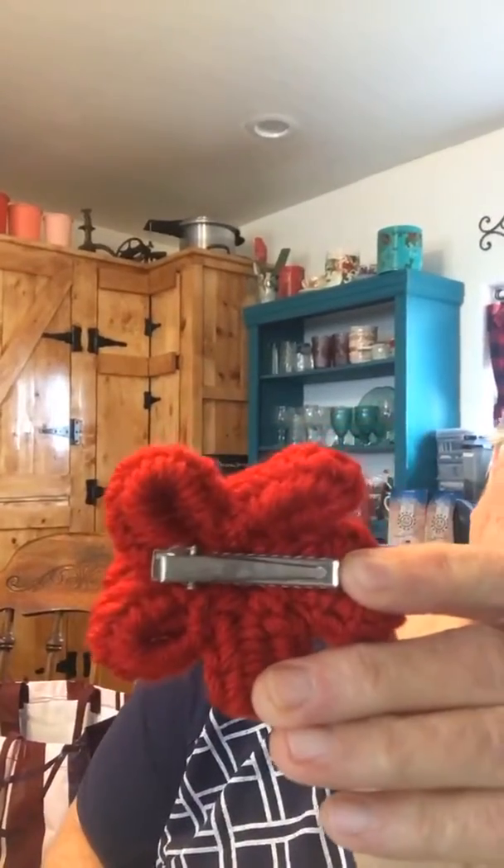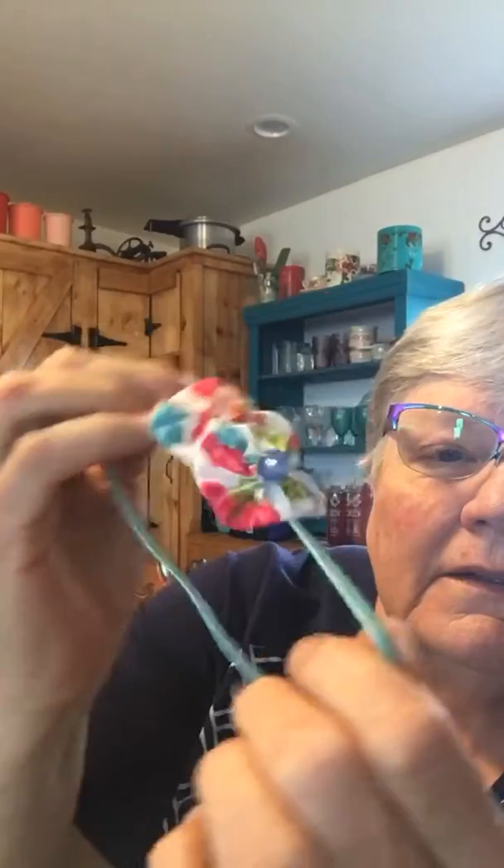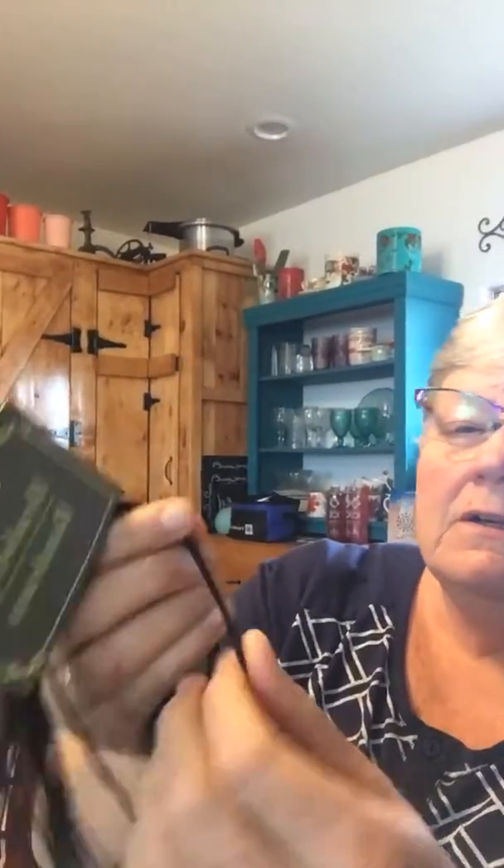I just glued barrette backs on the back of the crochet flowers, and the little girls can put those in their hair. You can also do yo-yos - remember the yo-yos we used to make? Put a button on them and then put two or three of them on a headband. You can buy these headbands at Dollar Tree - here's what a package of the black ones looks like. They're 12 in a package for a dollar, and they're not the real thick ones, but they work.